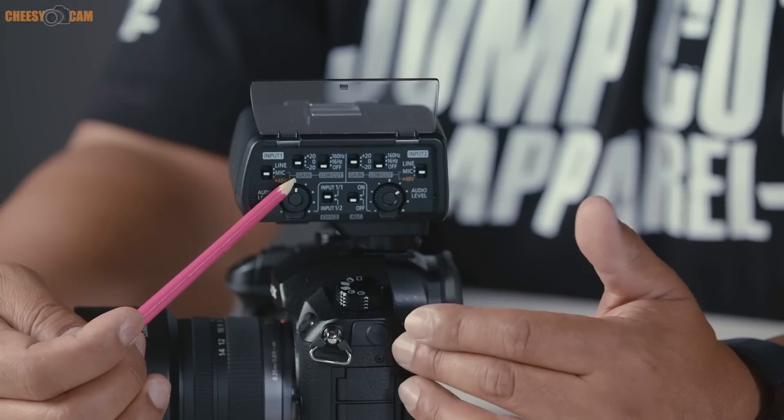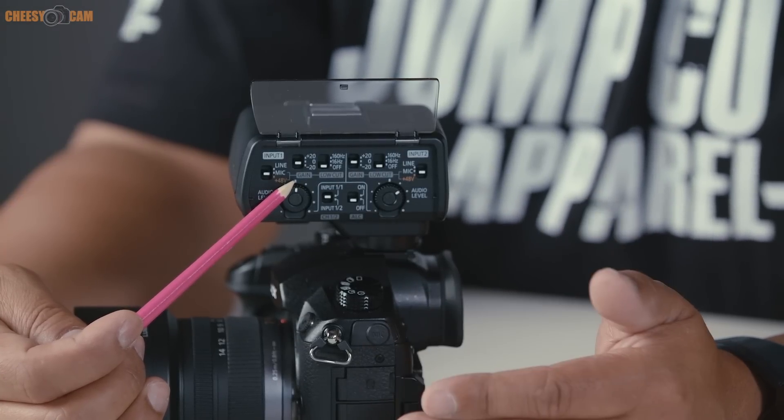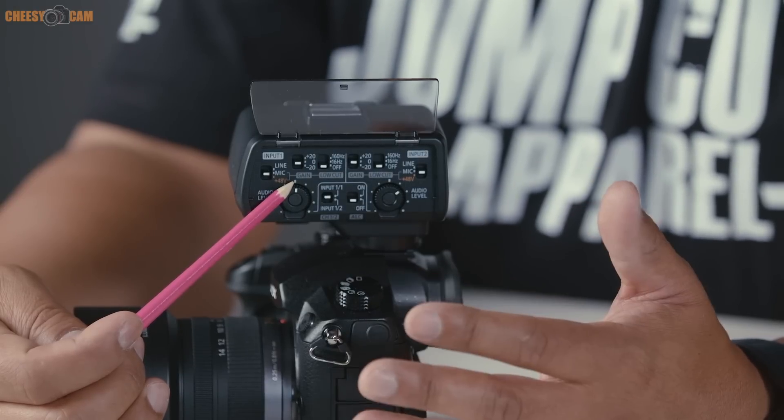If the volume is coming in too hot and you can't correct it through the gain dial, you can apply a negative 20 dB setting. Conversely, if the signal is too low and you can't boost it enough, you can apply a plus 20 dB setting to amplify the signal.